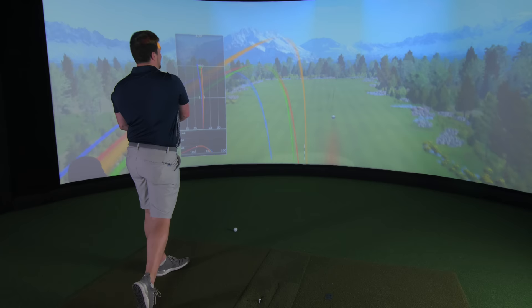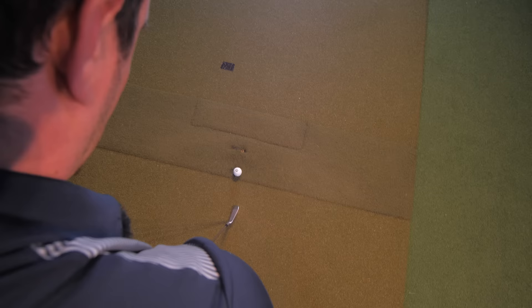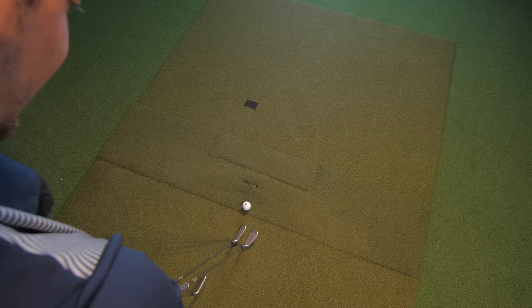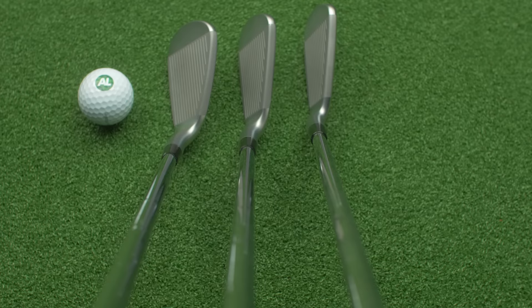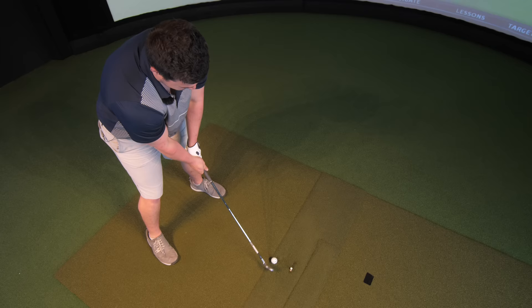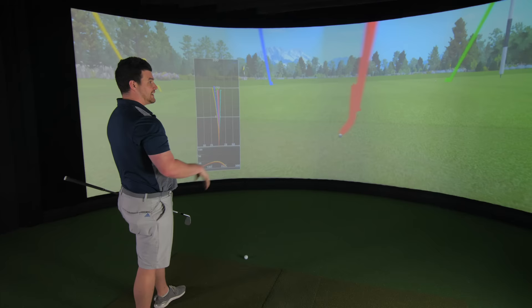And it appears to be working so far - even though I've hit that right, that's all my fault. It feels really soft, very much like a - dare I say - P790. Yes, I did just say that. In terms of head profile, we've got a bit of offset, which you'd expect from this kind of iron. The top line is a little bit thicker than you usually see in a player's distance iron, but from pitching wedge to four iron they're still on the smaller side - it caters to the better player who wants to see something slim and small behind the ball.